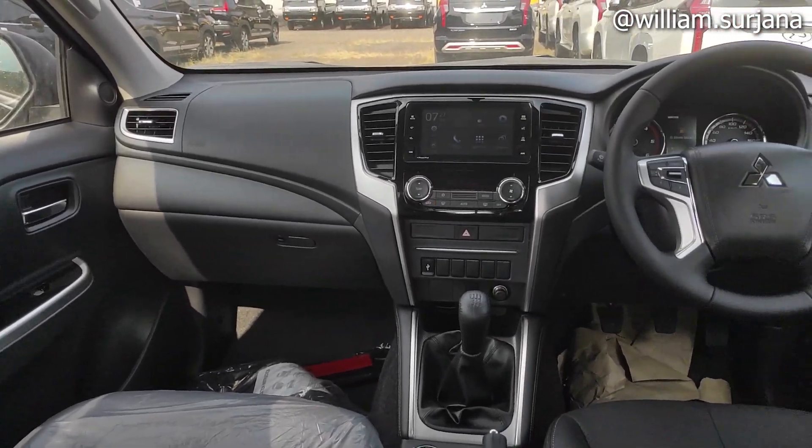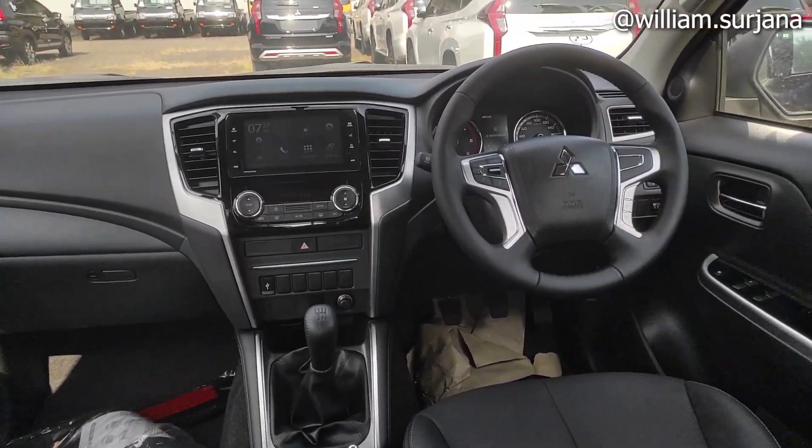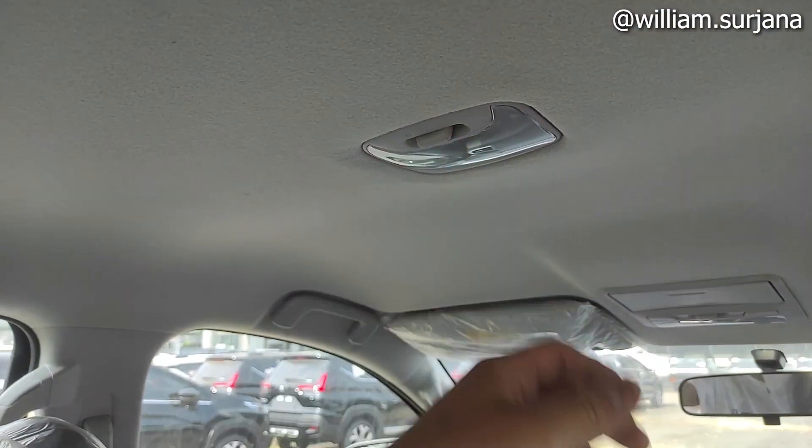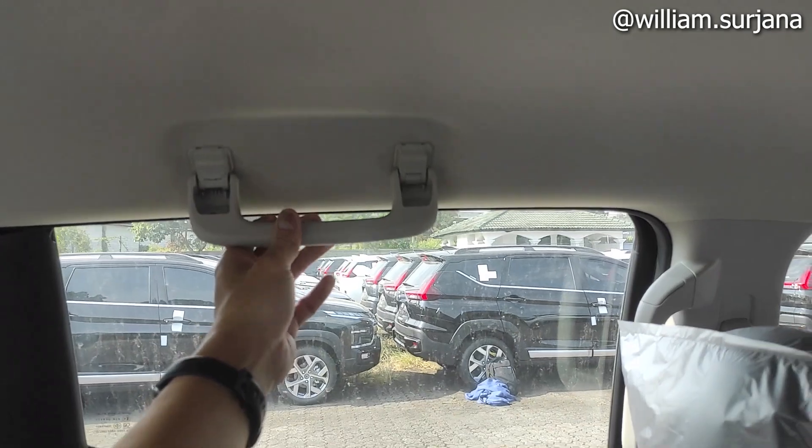Di sini ada AC out-let bagian driver. Ini dummy ya, tidak ada slot USB. Di sisi penumpang-nya juga sama. Penggerak Bowie Drive, makanya masih ada tunnel nih. Dan ini layout dari dashboard dan door trim-nya. Mitsubishi Triton exit yang facelift improvement Euro 4 kayak gini. Di sini ada lampu kabin seperti ini.